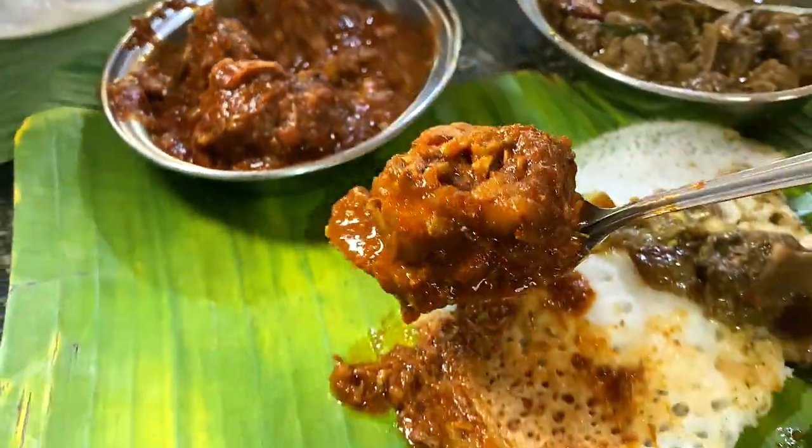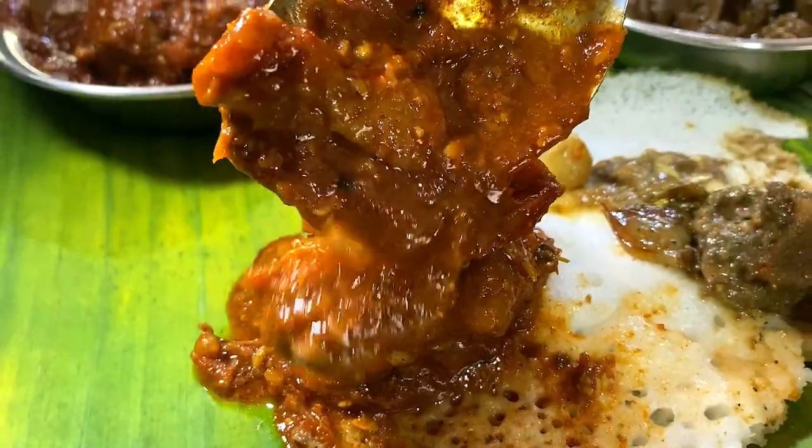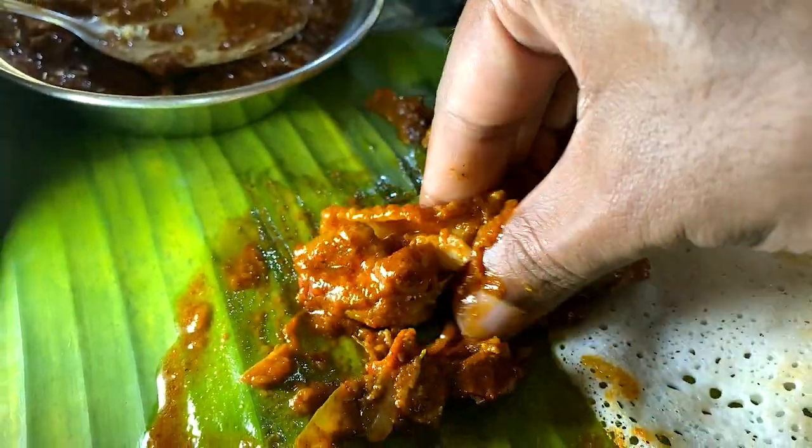We're going to make a chicken! I'm going to make a chicken and eat my own, and this is my chicken. I'm very soft.